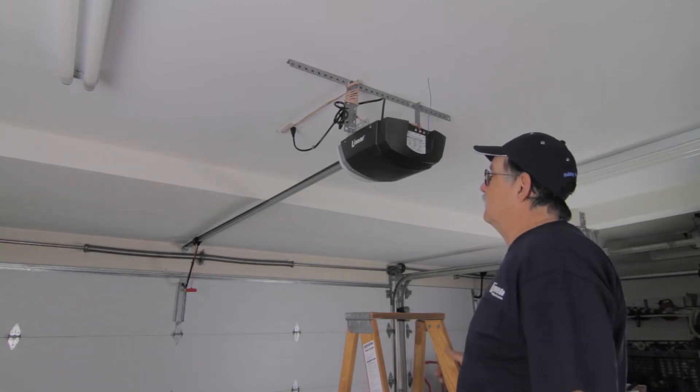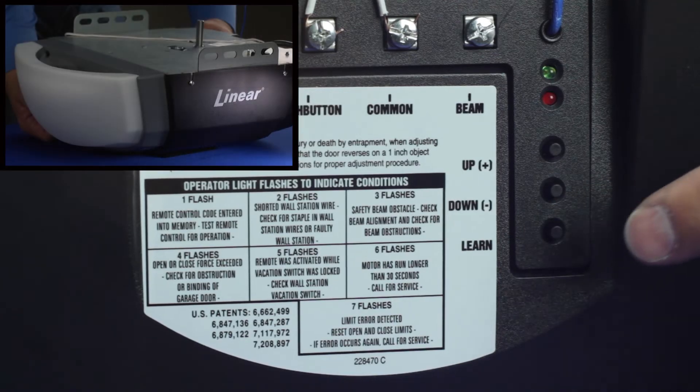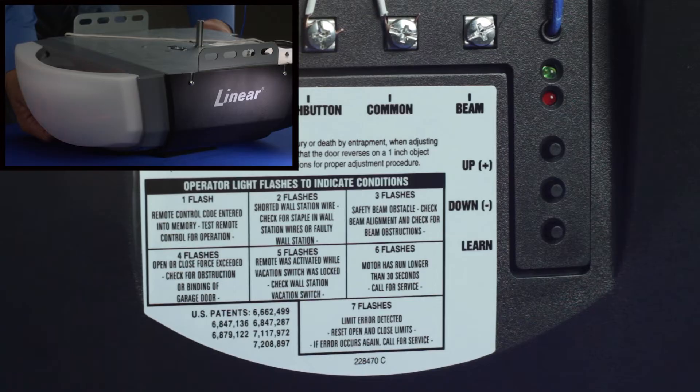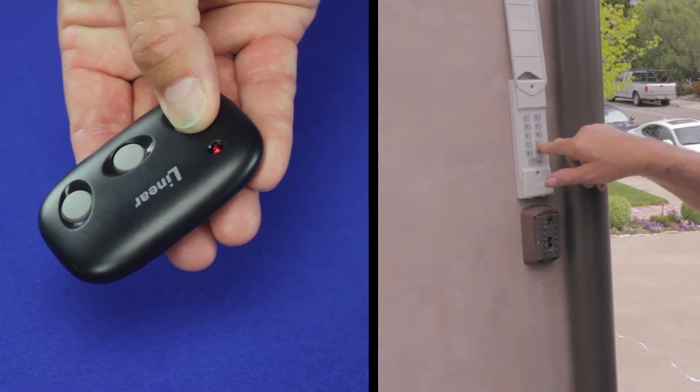To erase the memory and remove all remote transmitter and keypad codes from the Linear LDCO800, press the Operator's Learn button, holding down for about 10 seconds. The operator's light and the red learn indicator light will flash three times, signaling that all remotes and keypad codes in the operator's memory have been erased. The red learn indicator light will turn off and then turn on again for 15 seconds. A remote control or keypad code can be entered during this time.